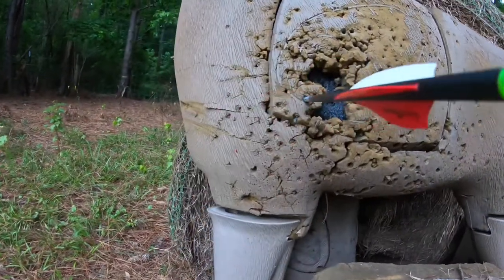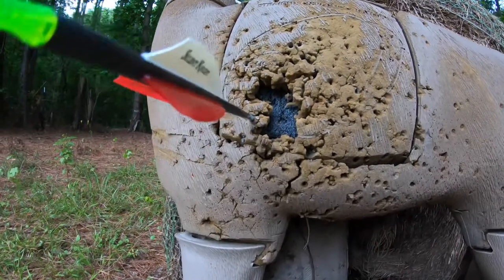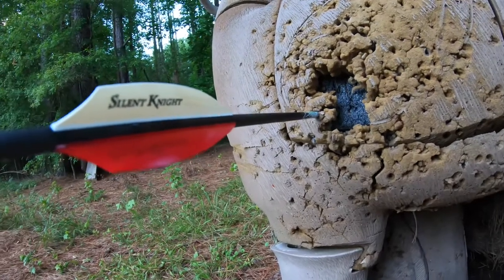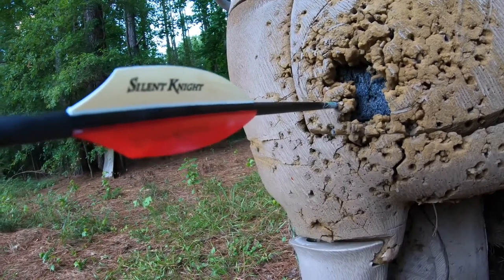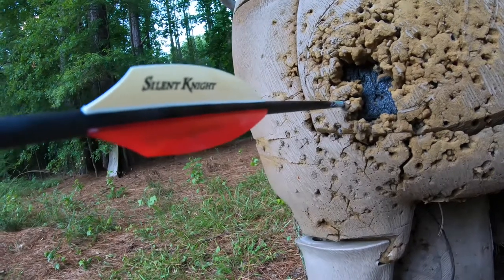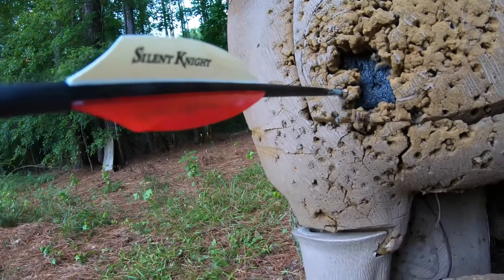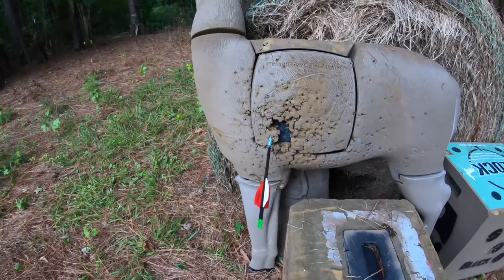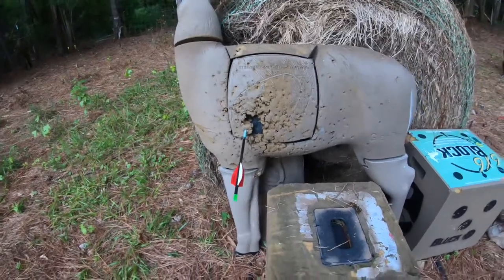I made a little adjustment and I think I've got it exactly where I want it. That would be a dead deer — or a dead axis! Yes! I'm going to mark my tape now and see what gauge I need.